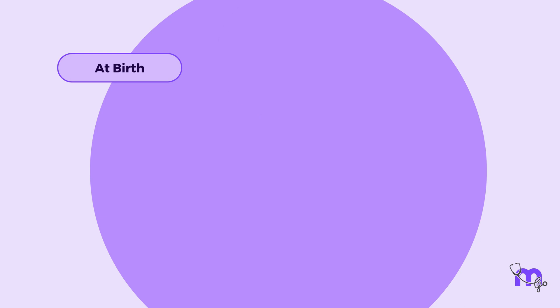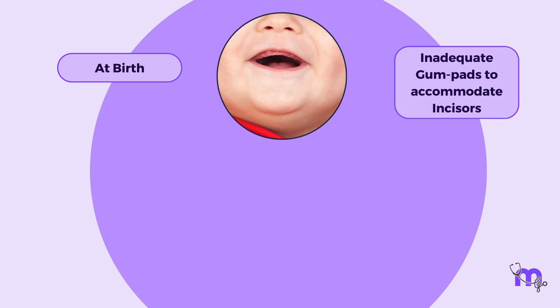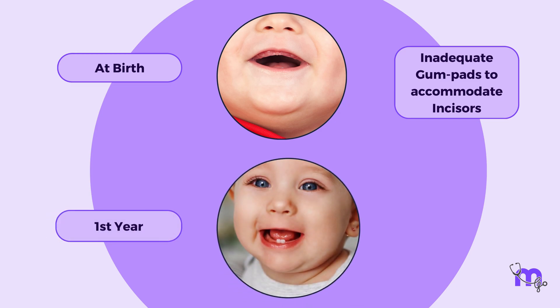At birth, the width of the gumpads is inadequate to accommodate all the incisors. As they proliferate over the first year, they accommodate the teeth.